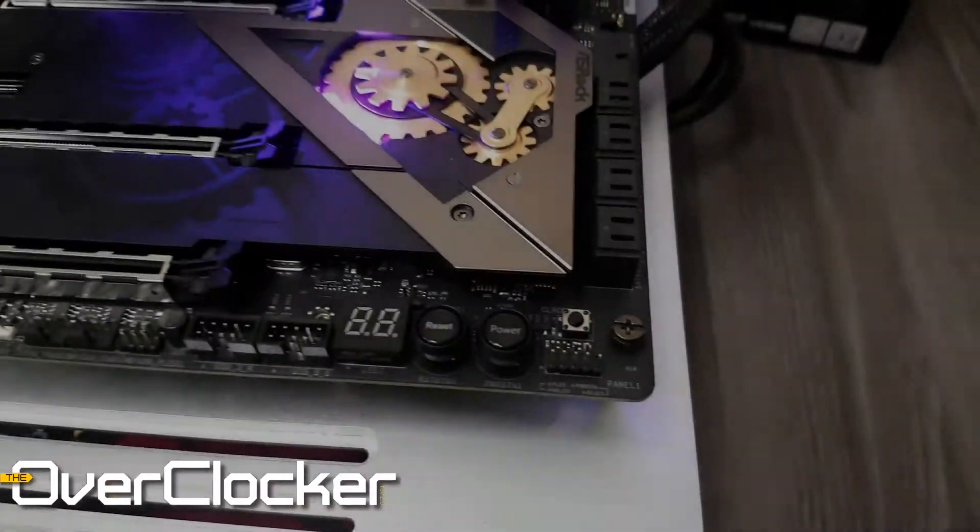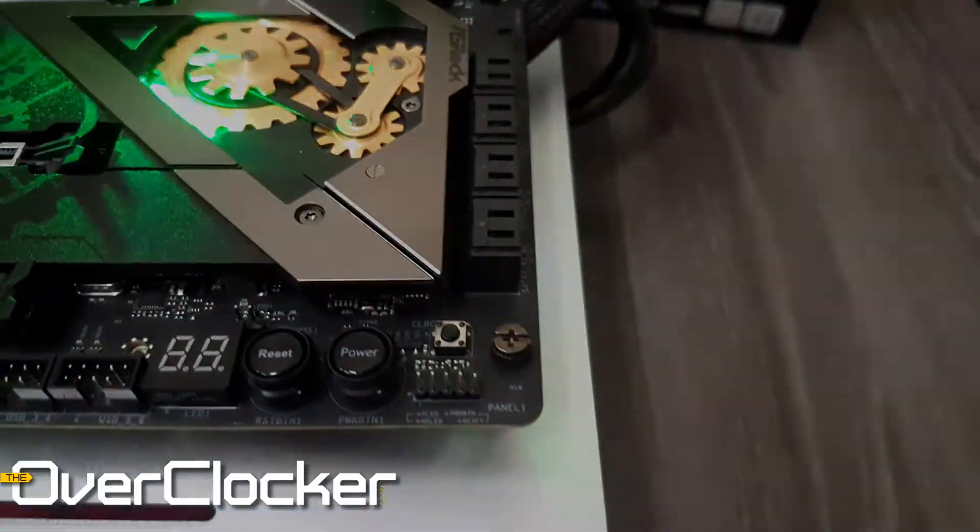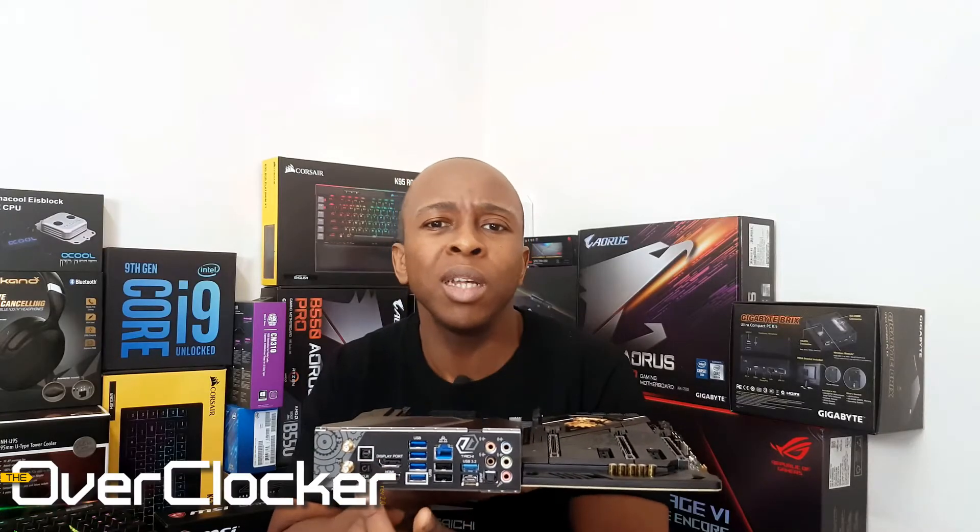You have the typical debug LED here, reset and power buttons, clear CMOS here and also at the back — I think that's pretty redundant. I would have liked to see something like a safe boot option. But this is the standard Tai Chi layout, so it's not that this motherboard is missing anything other boards have — I'm just looking for a little more innovation from ASRock.